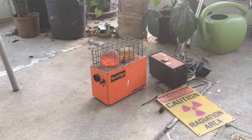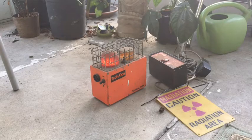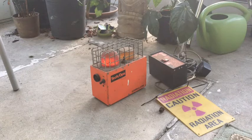So my dad's company is moving and he's clearing out all his old safety equipment. His company deals with some radioactive materials, so one of the things they got rid of was a radiation alarm.